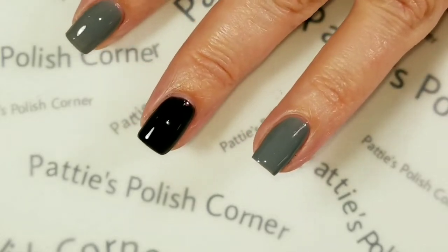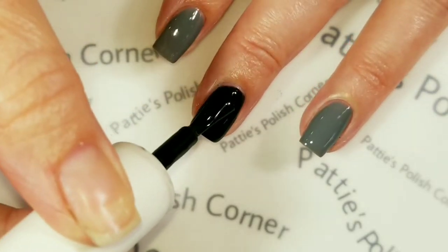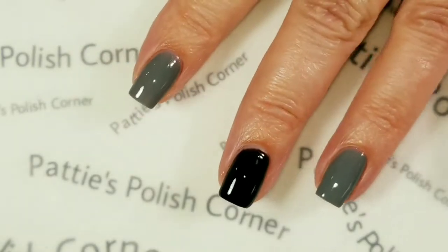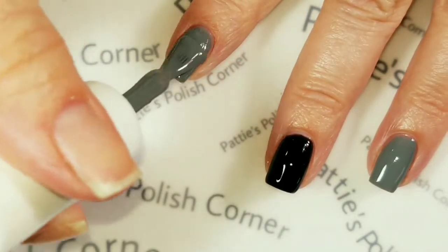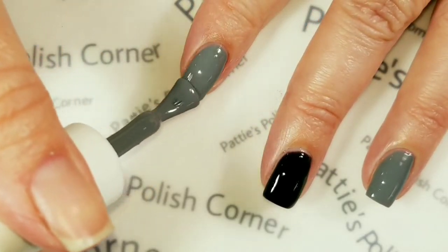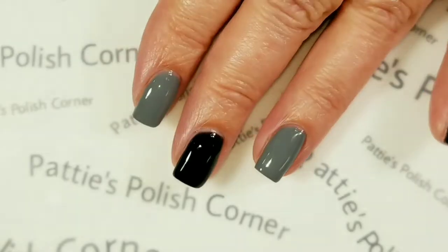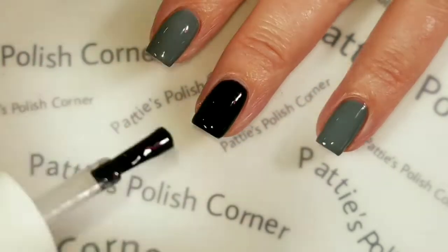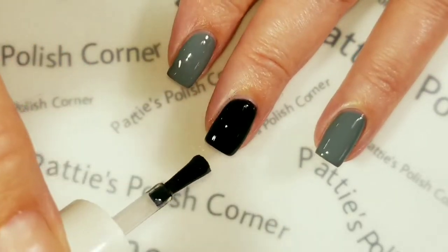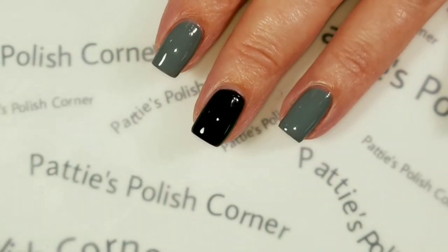We're going to go in with the second coat of Clean Slate. I've already cured that first coat for 30 seconds. And we're going to put a second coat of Concrete Wonderland. I'm going to top coat the Clean Slate — the black nails — with the clear top coat right now, because I'm not going to be doing anything with them. Top coats I normally cure for a minute, but I'm only going to do 30 seconds right now, because when I put the top coat on the gray nails, they'll get another 30-second cure.